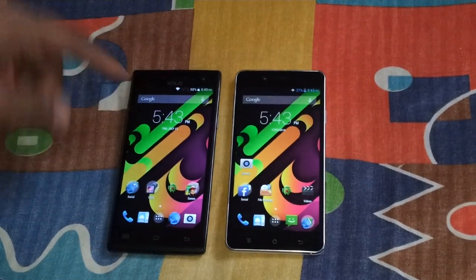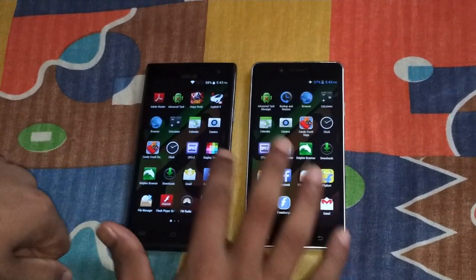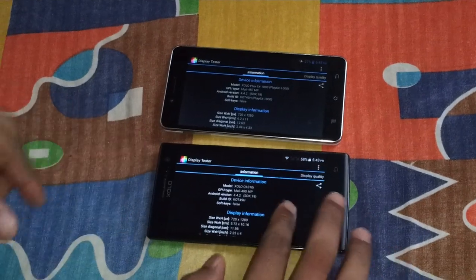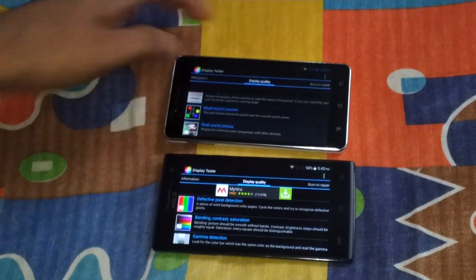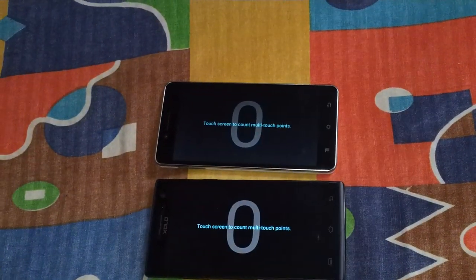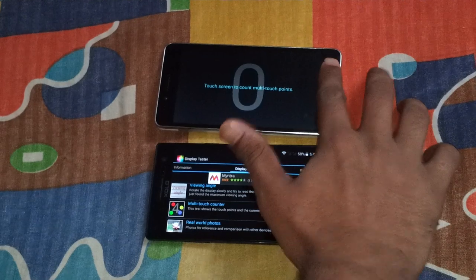Both phones have a 5-inch display, both 720p displays. Let's test their displays using the Display Tester app. Let's test multi-touch first. The 6X1000 has 5 multi-touch points. The Q1010i — same, 5 multi-touch points.